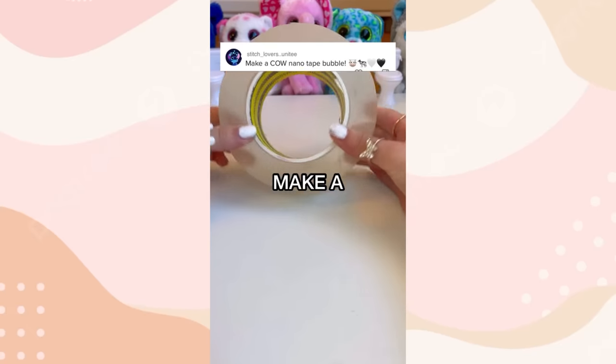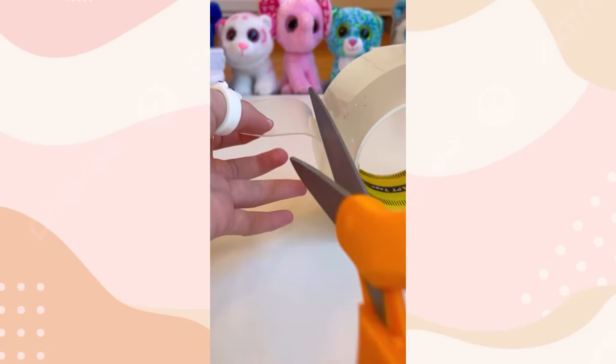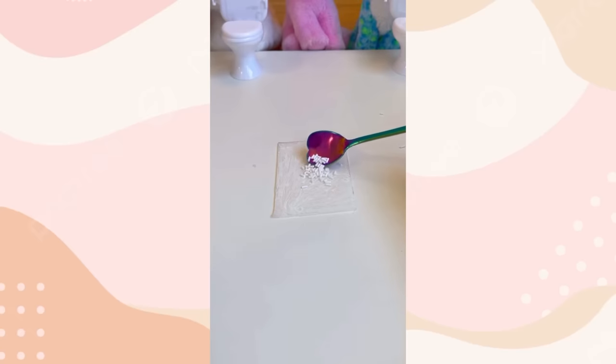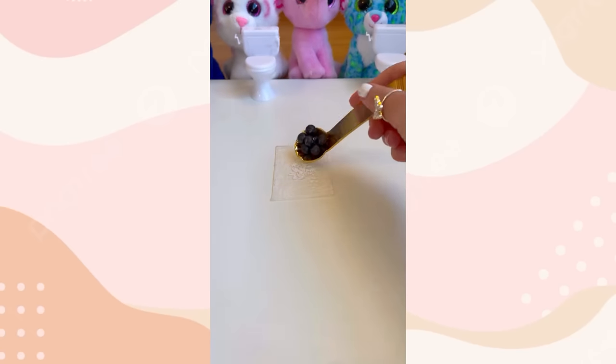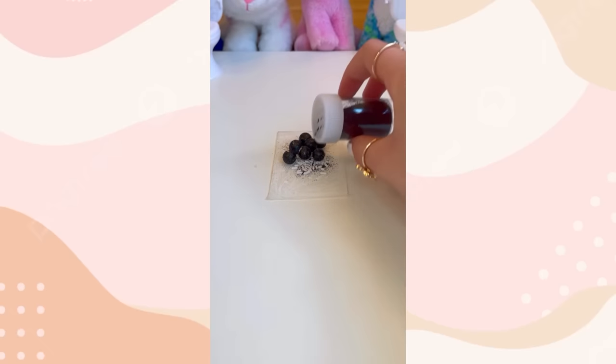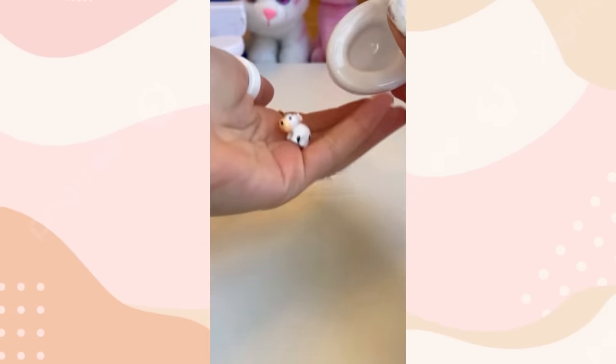You guys asked me to make a cow nanotape bubble and then pop it. So you shall receive. First, let's slice our nanotape. Now let's color it in with this white Posca marker. Now for some delicious white sprinkles and these scrumptious black balls for the spots. My ball's running away from me! Can't forget our stunning white glitter and these iridescent black sparkles. Lastly, our adorable little cow charm.